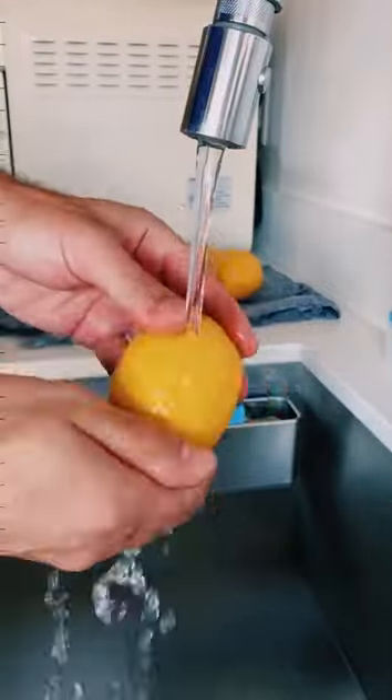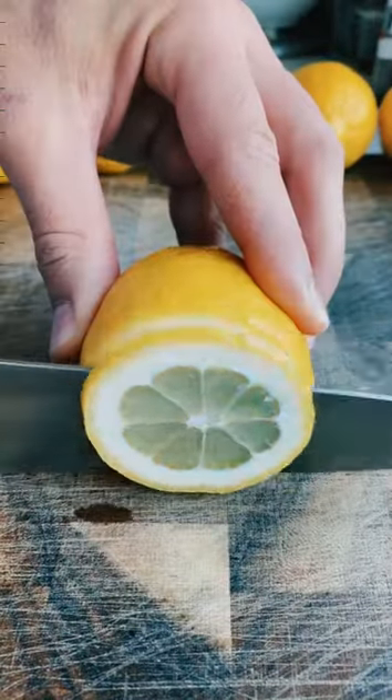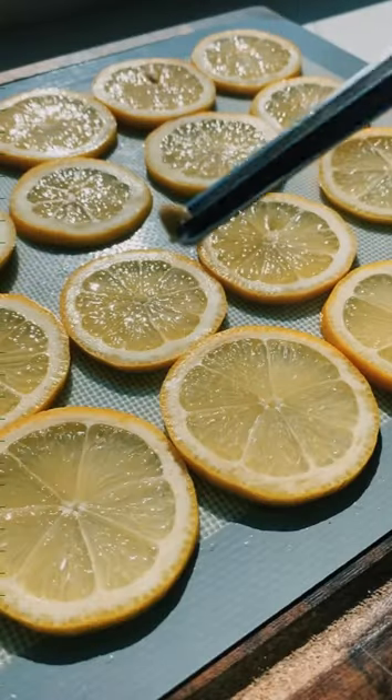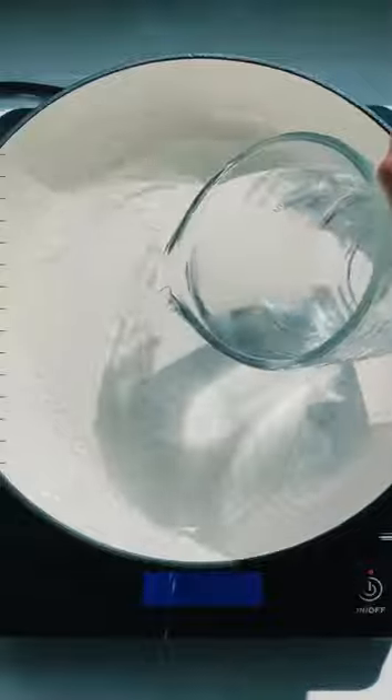First things first, rinse your lemons under some water to get rid of the wax coating on the skin. Then take a really sharp knife and cut wheels about half an inch thick. It's also best at this point to remove any seeds you can find — this will just make the process a little bit easier.